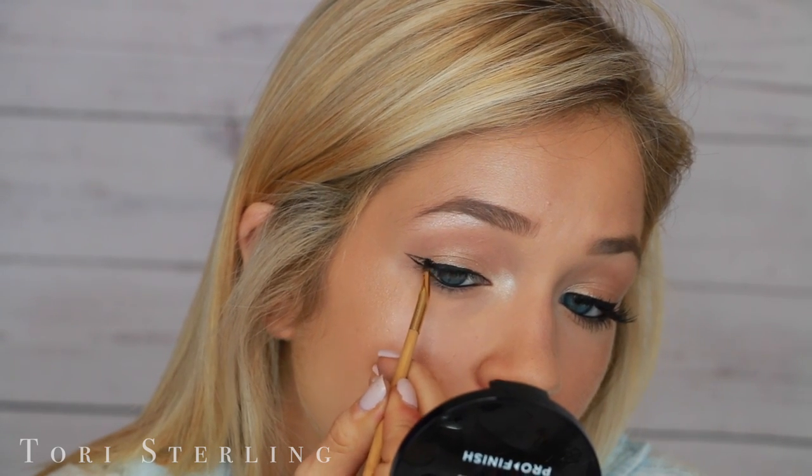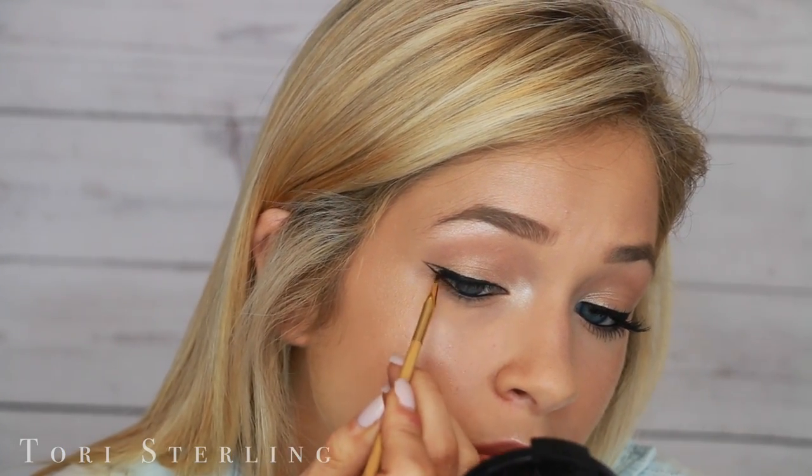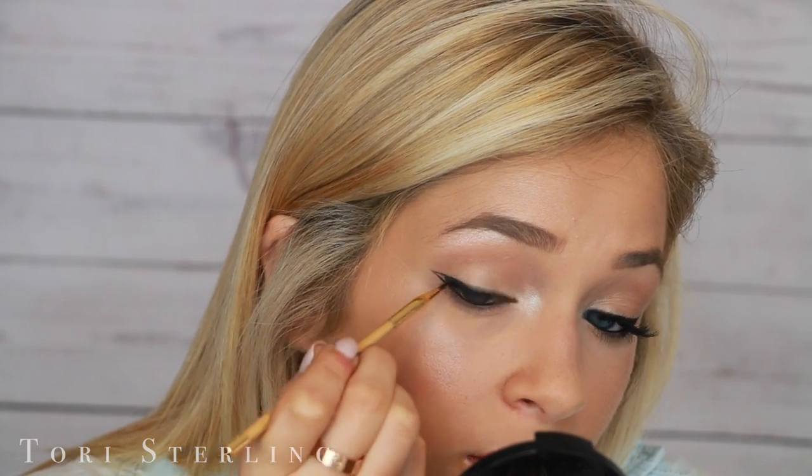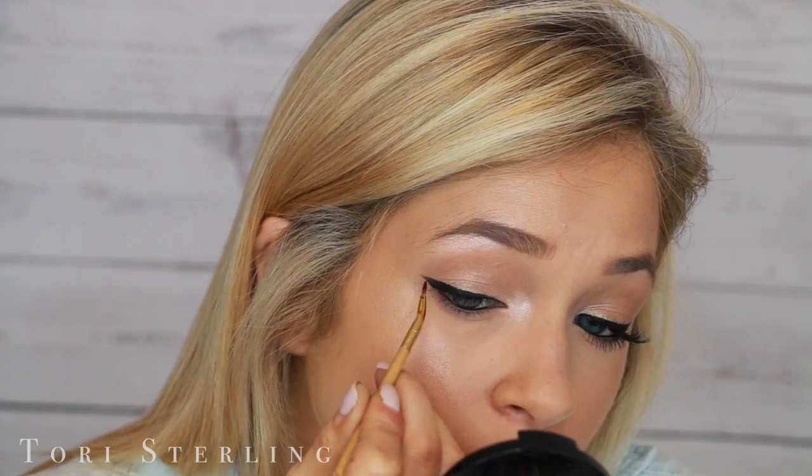I just start with small strokes, flicking my brush outwards. Then I connect my line back onto my lash line using small strokes. I kind of overline it a little bit, and this is just so that I can create a straight line back onto my lash line. Then I slowly go in and fill it in with the remaining liner that's on my brush.